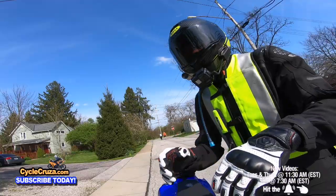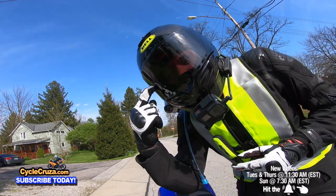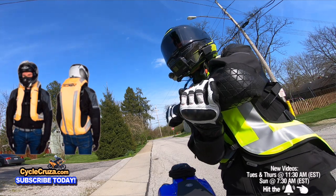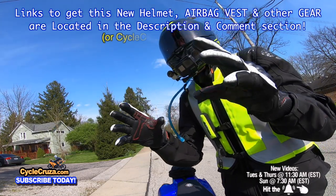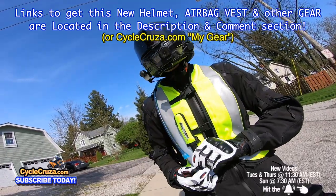For those of you who want to get these gloves — and my helmet with the auto-tint shield, super lightweight airbag vest, Sedici jacket, moto vlog camera — all my gear: I always include links in the description and comment section of my videos.